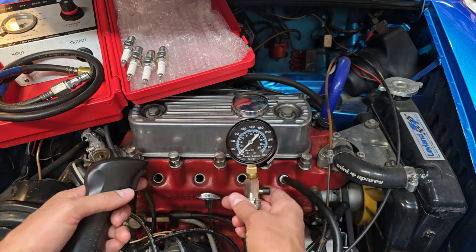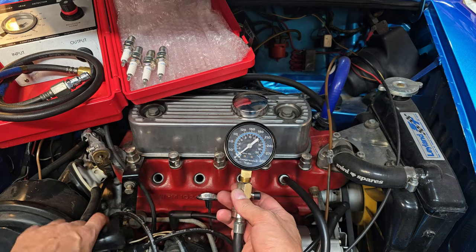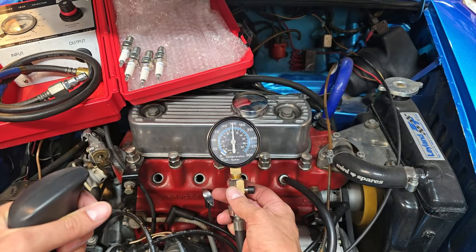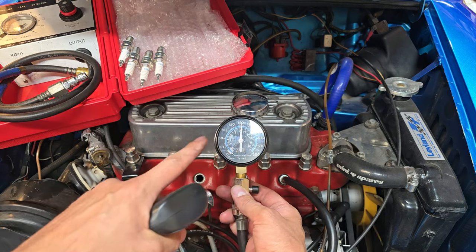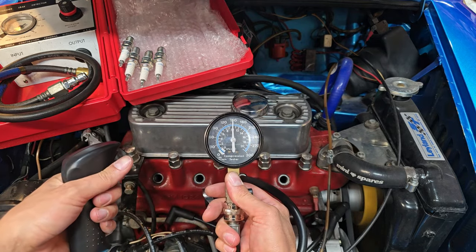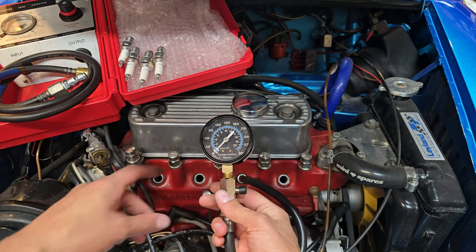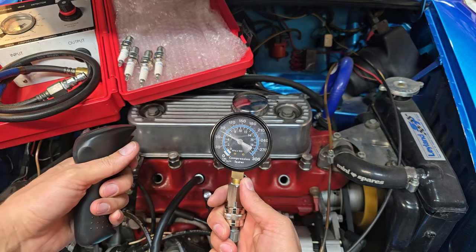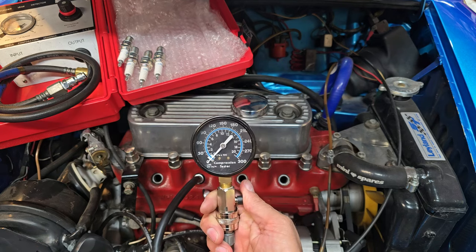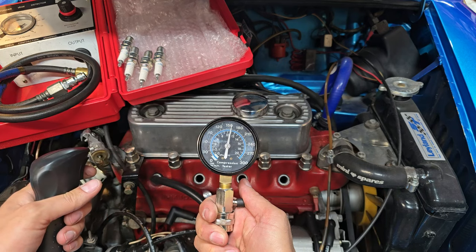I've got the trigger hooked up and I'll reset the zero on the gauge and crank it over until it basically peaks — usually about four or five cranks — but first let me set the throttle to be fully open. Alright, 150 for cylinder number one. Moving to cylinder two — looks like 160. Move to three — about 155 on cylinder three. And cylinder four — about 155 again.